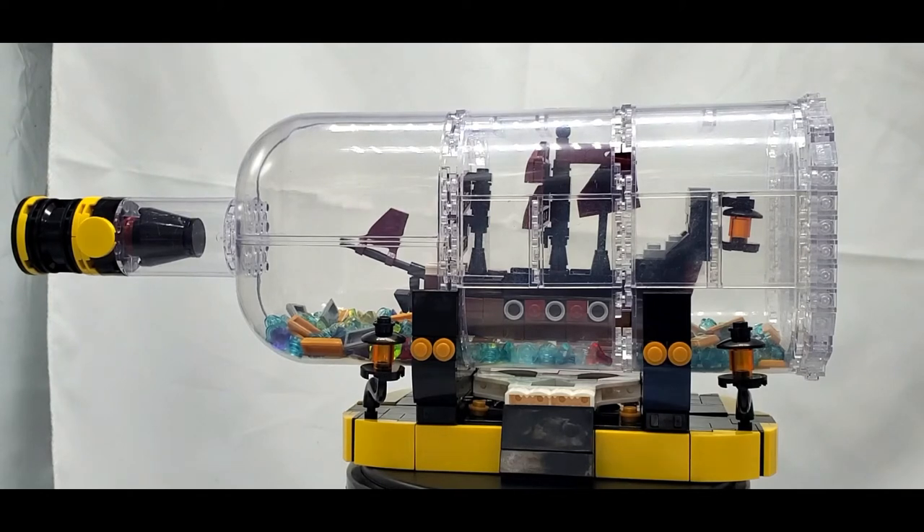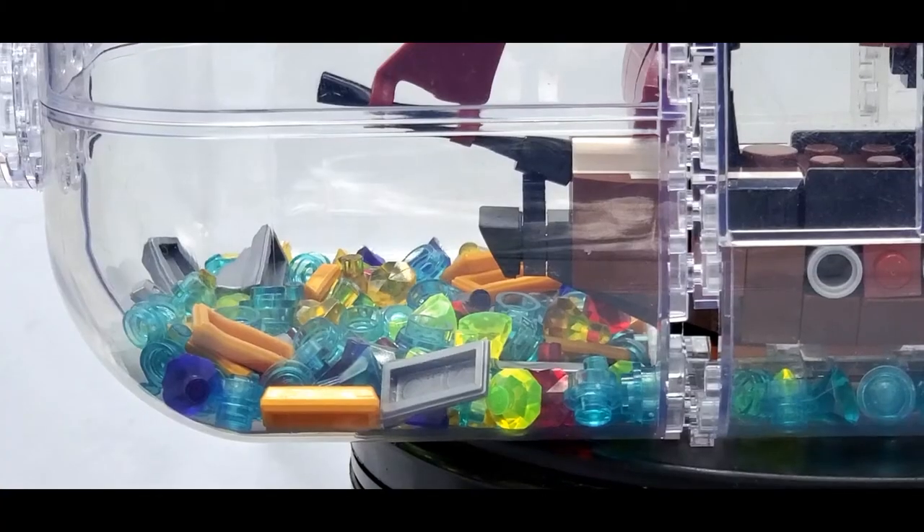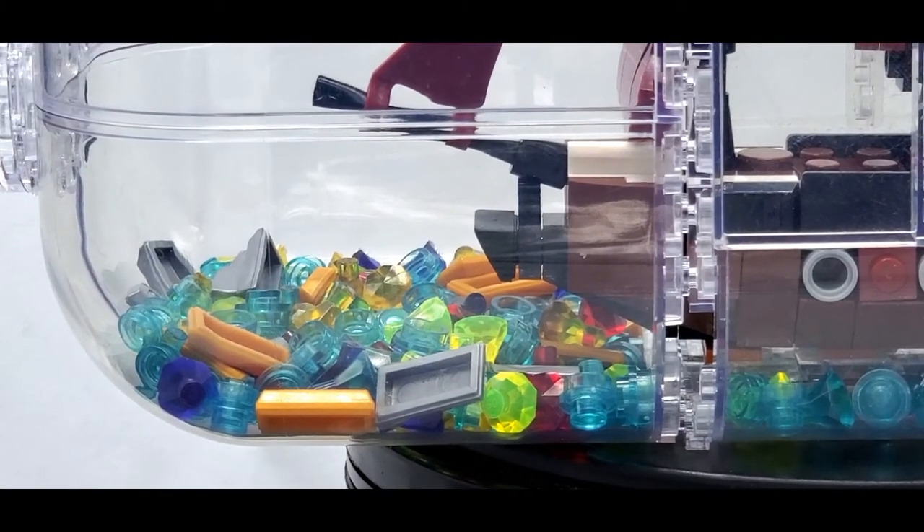I don't even know if I've ever talked about how much I love pirates — Pirates of the Caribbean is one of my favorite franchises, so of course I'm going to love this thing. If you love pirates too, then you probably will as well. What's also really awesome is that the differences don't stop there — even the water that is included is different.